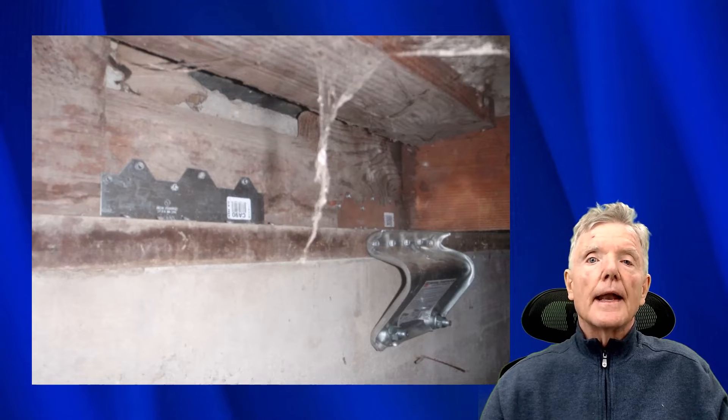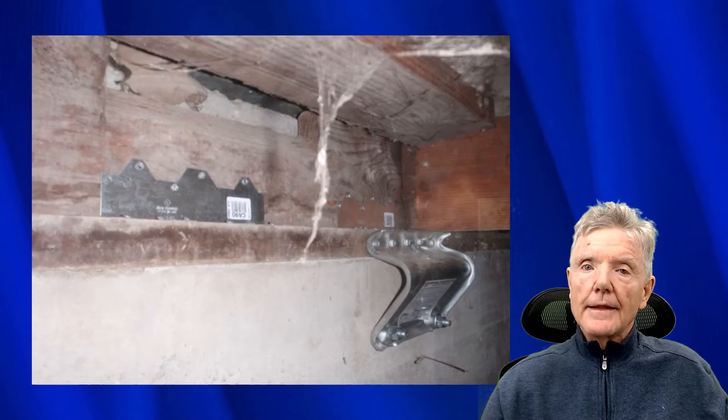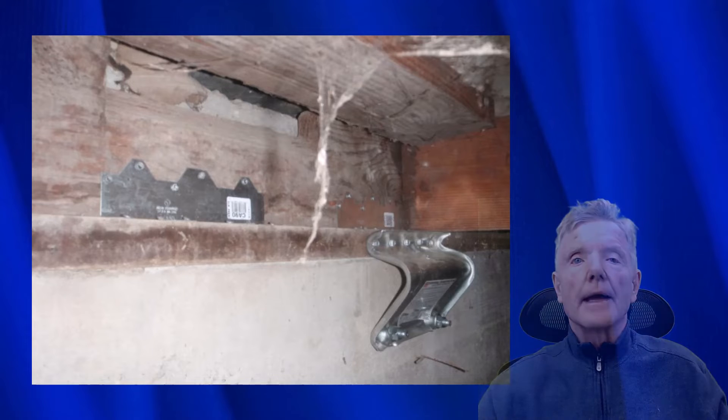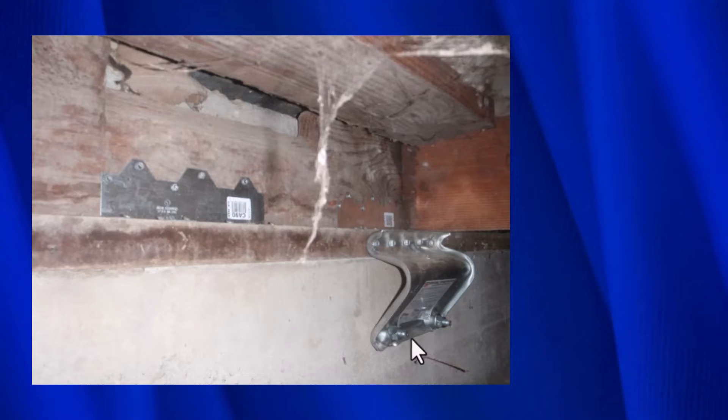This is a photograph of one — I thought it's important for you to see what they actually look like. This is the URFP; this is actually an older model, the UFP, but they look identical. This is the mud sill that is supposed to be restrained from moving, and this is the foundation. The top piece of the URFP is bolted to the mud sill, which in turn is bolted to the concrete to connect the mud sill to the concrete.